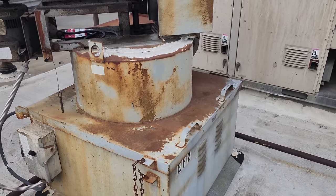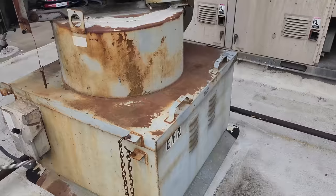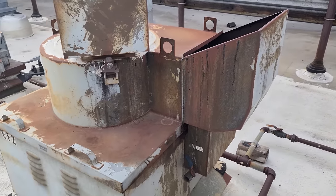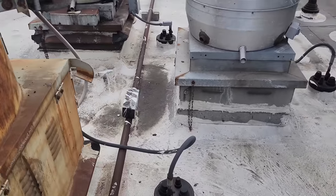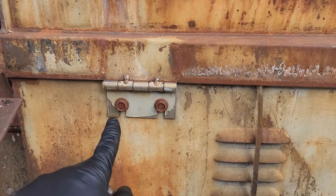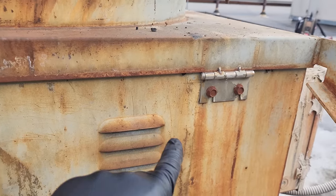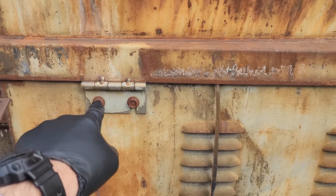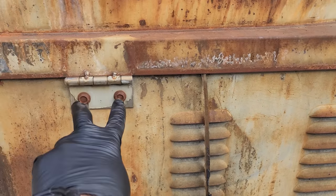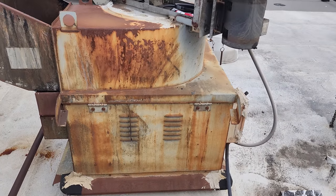This is an old Supreme fan — Supreme no longer exists, but there are companies that mimic this fan. You can get a bolt-on replacement. The only thing to worry about with a replacement is the hinges. On the old ones, the hinges were solid and welded on, so you had to knock the pin out. But this one looks like it already has converted hinges, so you could just loosen those bolts, lift the top right off, and just change the top — you don't change the base.